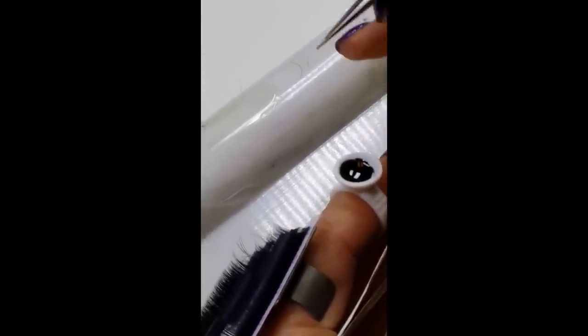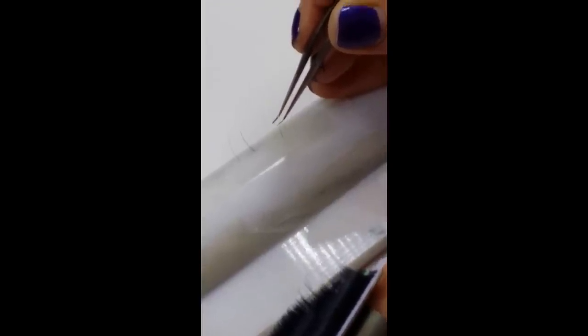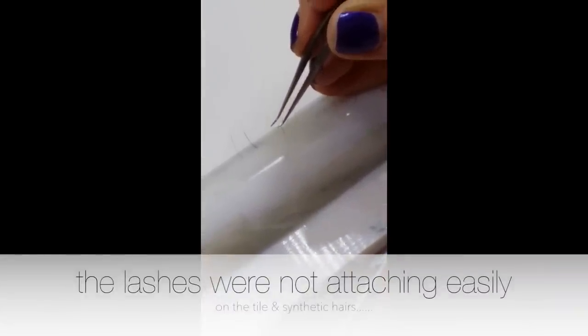I'm just going to do one lash for right now. I kind of almost go on an angle — you go in, come out slow, go right to the lash. As long as that first few millimeters has that direct contact, it's a solid bond.